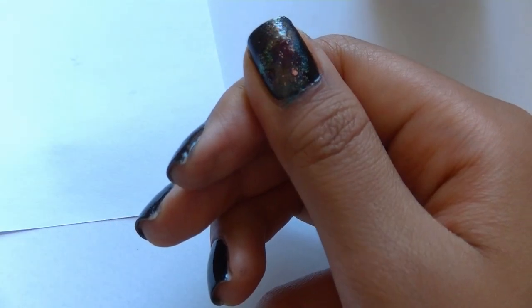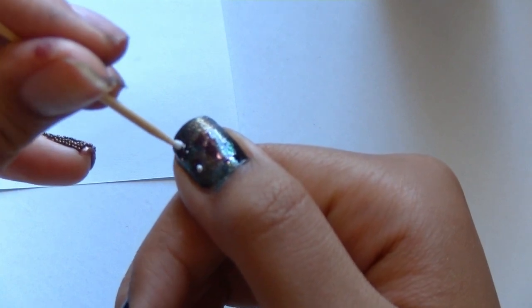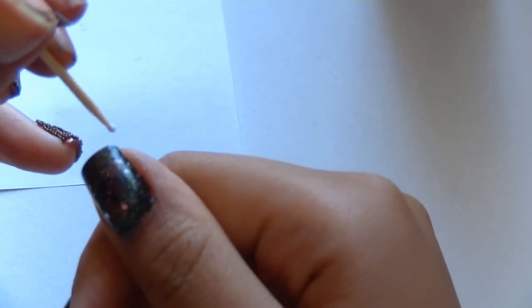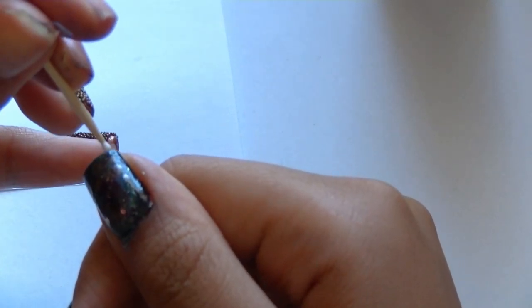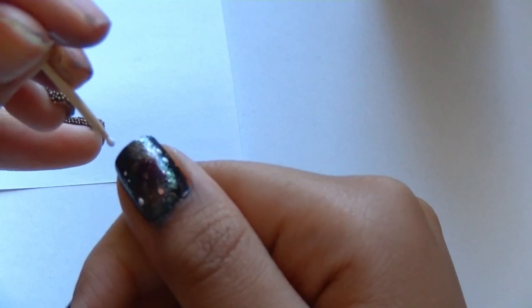See, a little goes a long way. Finally, use a toothpick dipped in white nail polish to dot stars on your nails. You should make little stars and a few big stars. Seal off with a topcoat and you're done!